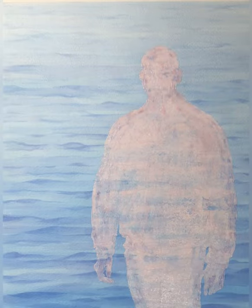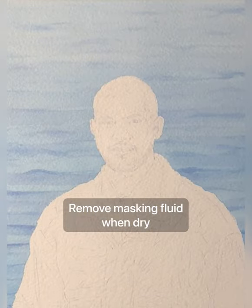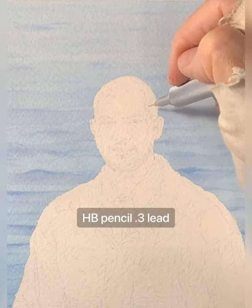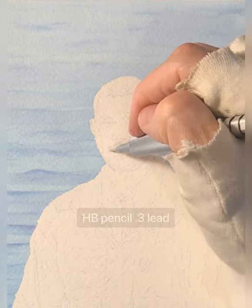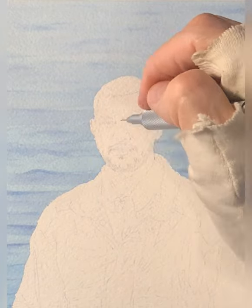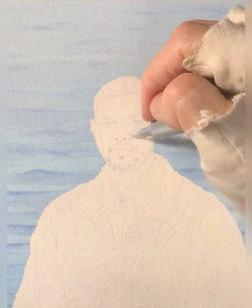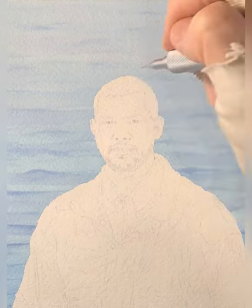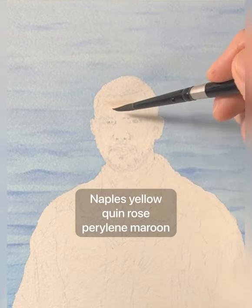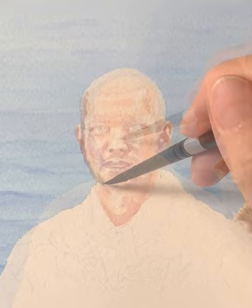The pink that you see here is actually masking fluid, so we take the masking fluid off when everything's dry. And now I'm going in just on the face area, because the face is actually only about an inch and a half high. I'm adding some details just for my own reference, using an HB lead — very, very small — in a mechanical pencil.